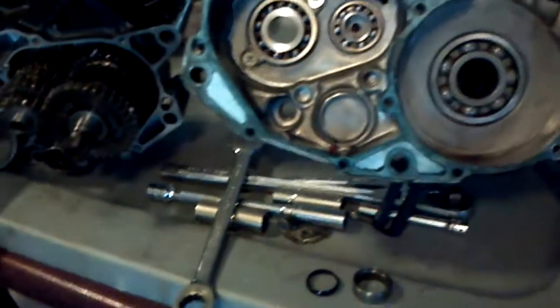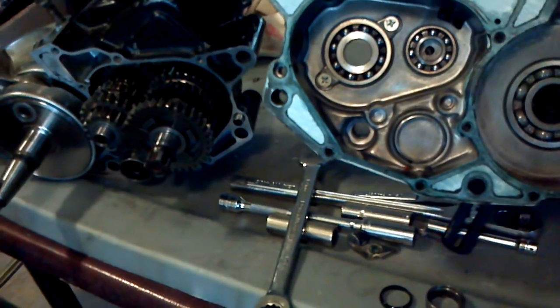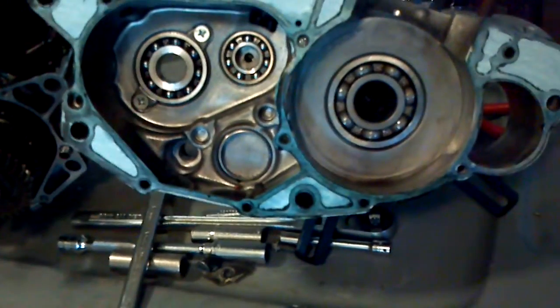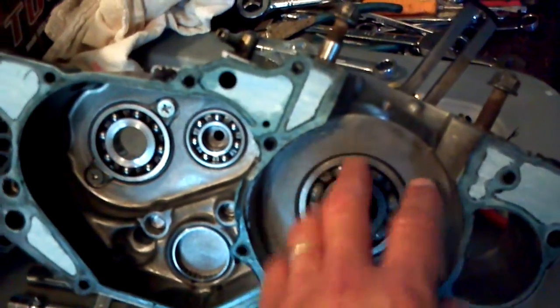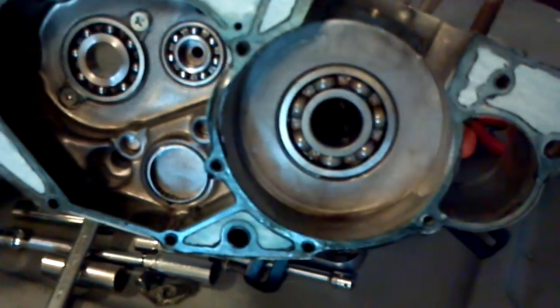I ended up getting the engine all together, and before taking it outside, I did a leak down test on it. As soon as I got to about one psi — the cylinder is supposed to hold 7 psi of pressure inside the cylinder, not let it into the trans or out the bottom into the atmosphere.